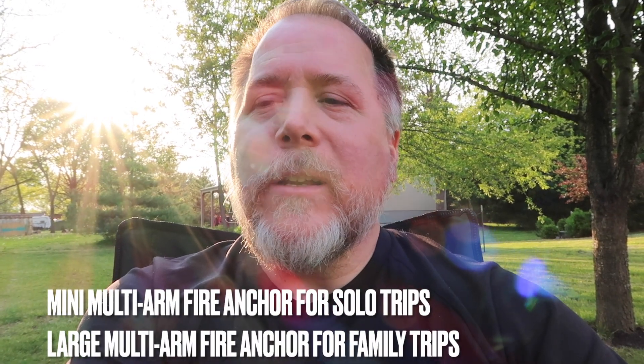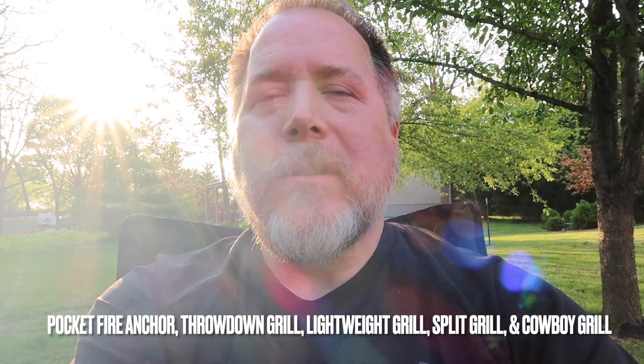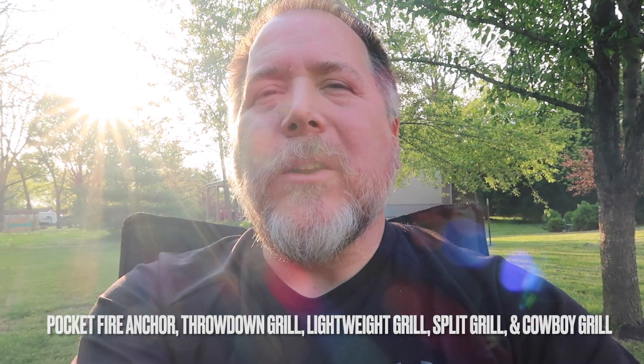For camping with a family or when it's more than just yourself or another person, it's nice to have the larger kit. I've got a couple of their other little grills too, so it's good to have a variety depending on what situation you're gonna be in — every trip is gonna be a little different. I just wanted to try this one out.